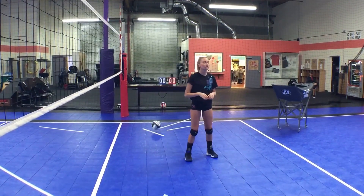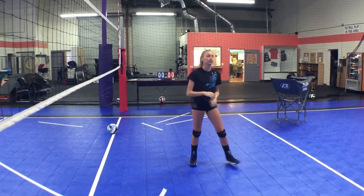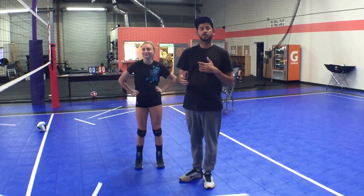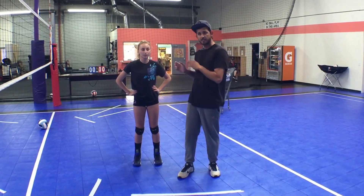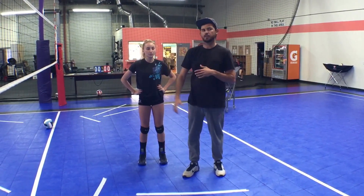One more time to the outside. Really, really want to emphasize that whenever I'm working with clinics with the girls, or whenever you guys are with your setters, really stress getting set up towards that left side target. We didn't take a lot of time explaining exactly how Molly was throwing that ball out to the right side, but we'll do that in a later video. Thanks.